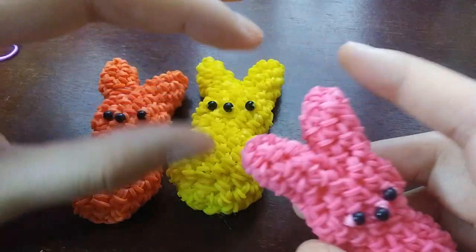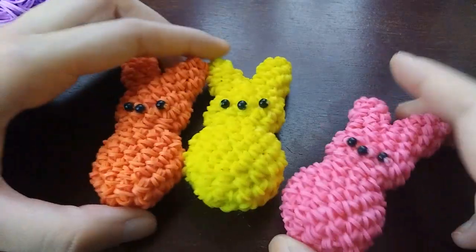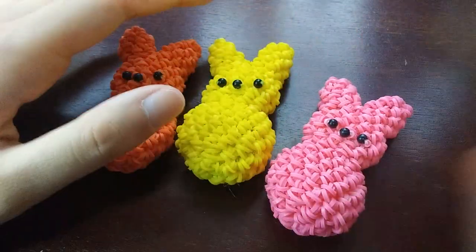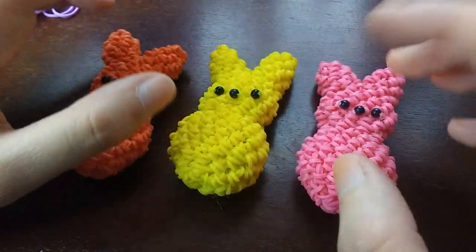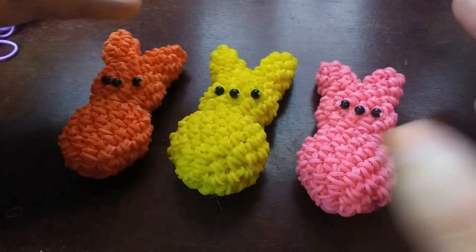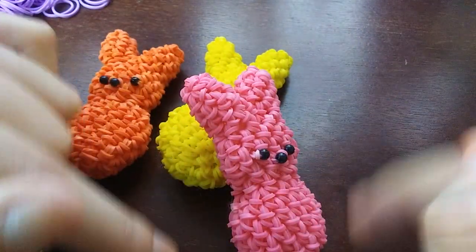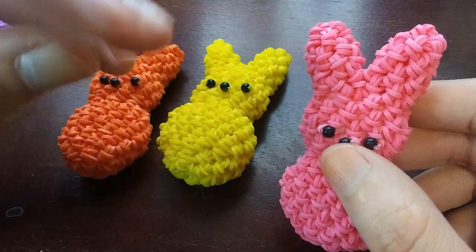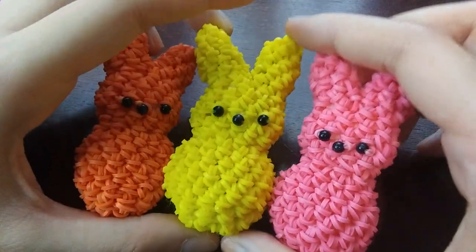I did think about making the design smaller, but because of how we do the ears, this is pretty much as small as it will get. This is actually a really easy design to make because you don't attach anything but the base, and it's just a lot of going in and out. As long as you can count and keep track of increases and decreases — there's a lot of that in this tutorial — you should be fine.